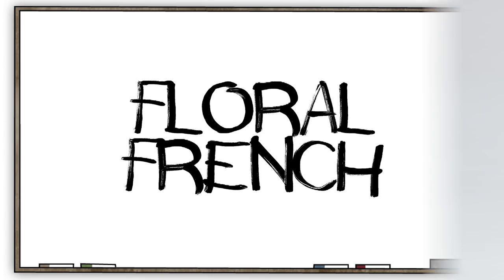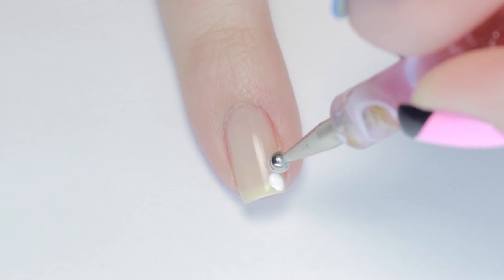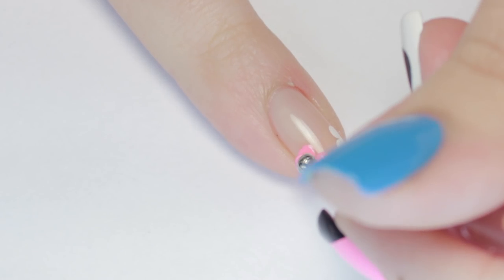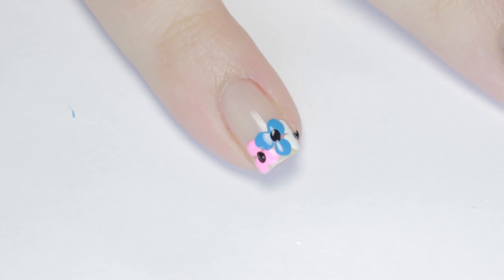This floral fringe design is a little more colorful but still subtle. Again, start with a neutral base color. Next, using a larger dotting tool, make clusters of three dots for flowers. Use different colors for dimension and make sure you let each flower dry before moving on to the next one. Fill in the centers with a tiny dot of black and finish with a top coat.